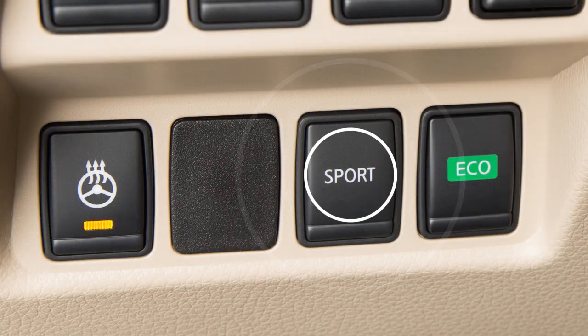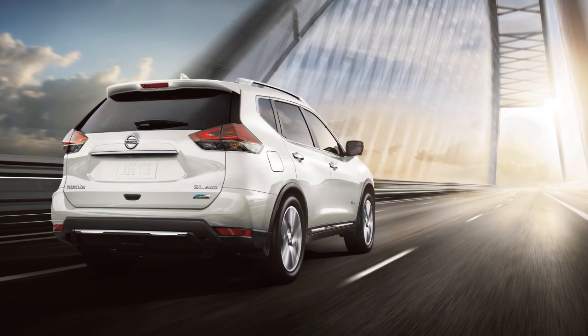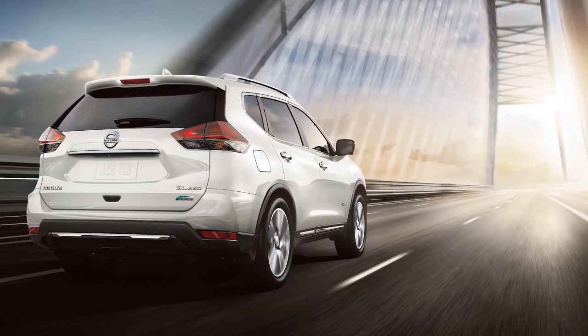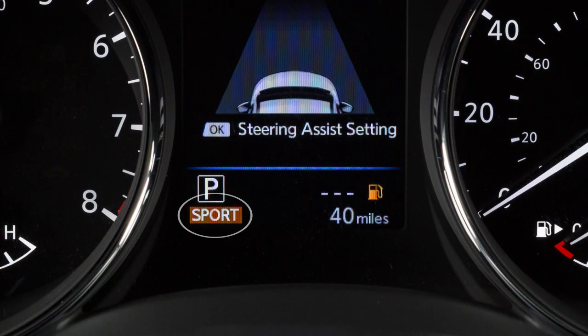Press the Sport button to activate Sport Mode. The Sport Mode gives the driver a feeling of enhanced performance, but fuel economy may be reduced. This indicator light illuminates when in Sport Mode.